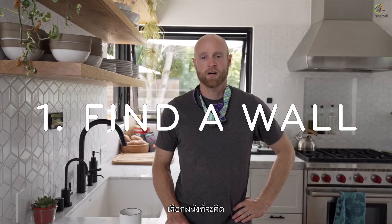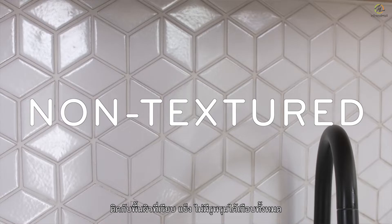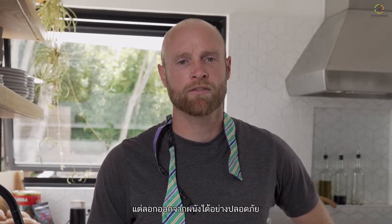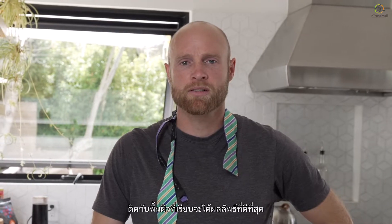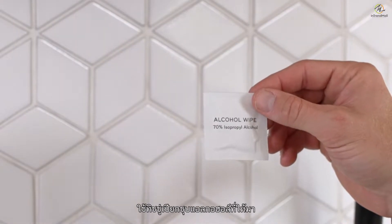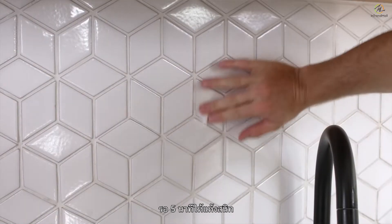Step one: find a wall. The Peak Design Wall Mount adheres to almost any flat, hard, non-textured surface. The 3M E-Series pad is strong and durable, but can be safely removed from many surfaces. Step two: prep your wall. The best results come from smooth surfaces like tile, metal, and glass. When mounting to these materials, use the provided alcohol wipe to clean the surface, allowing five minutes to dry.